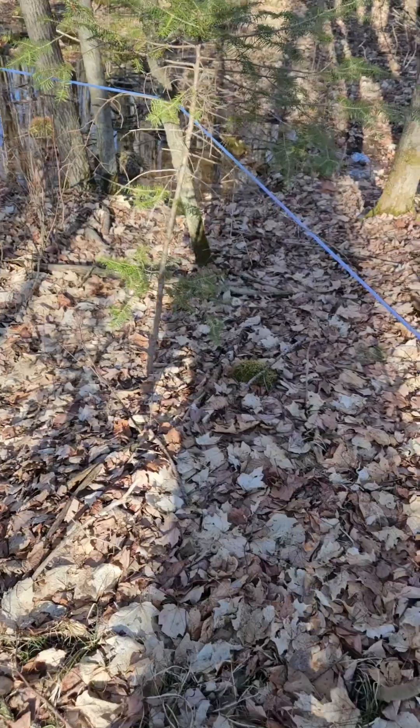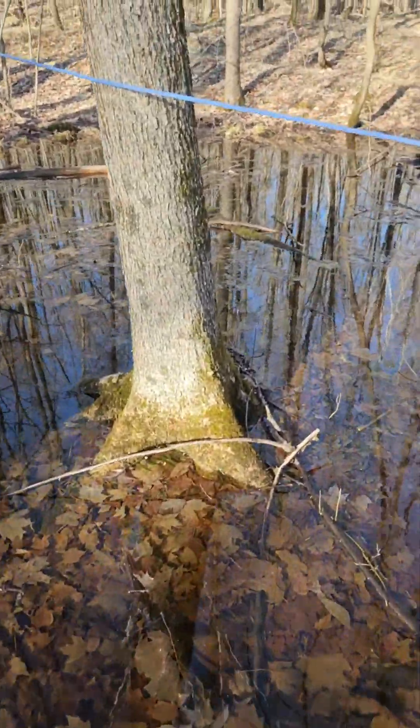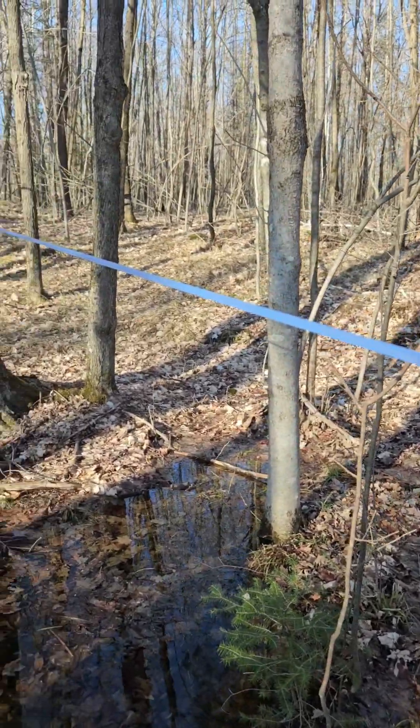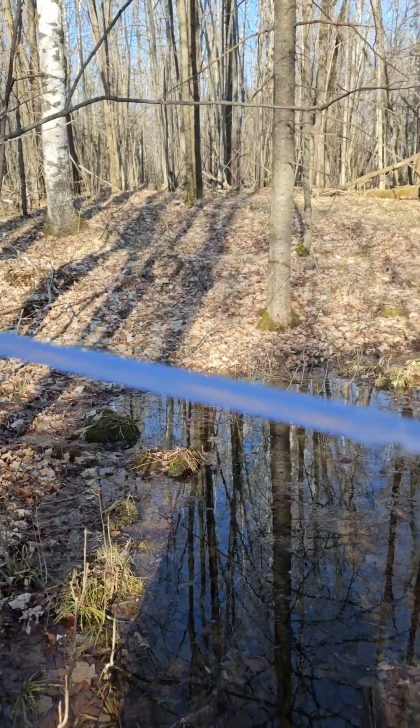I'm going to go up and try and fix that. Still bubbling. Now we get to go into the pond, which is fun. You can see that right where it's introduced, there's no air all the way up the rest of the line. So it's easy usually to find these air leaks.